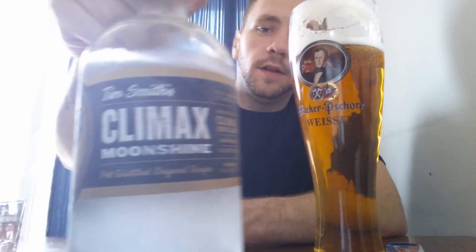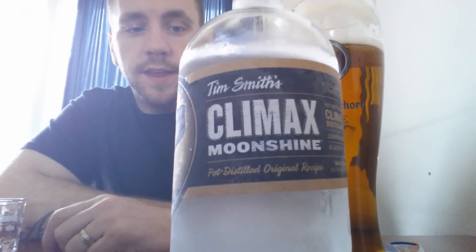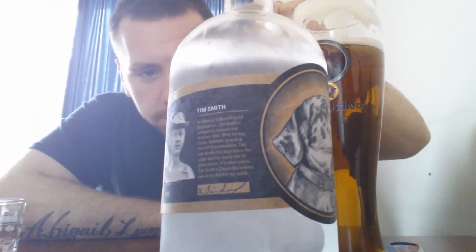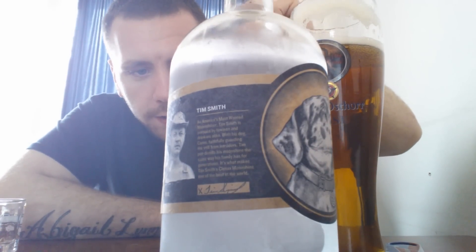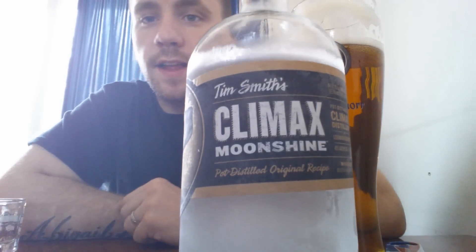This is Tim Smith's Climax Moonshine. It is a corn, rye, and barley — malt barley and rye, and corn. I was right. It's his Climax Moonshine.